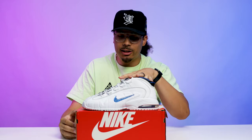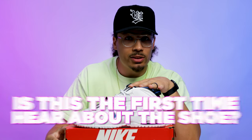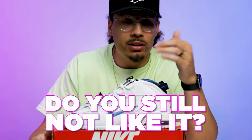I understand there haven't been a bunch of Penny Ones coming out to raise awareness and help consumers understand the nostalgia and storytelling behind the sneaker. Let me know what you guys think in the comment section — is this your first time hearing about the shoe? Do you now like it? Do you still not like it? I love these, I think they're fire, and I'm glad to have them in my collection.